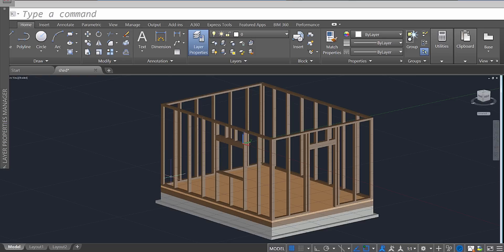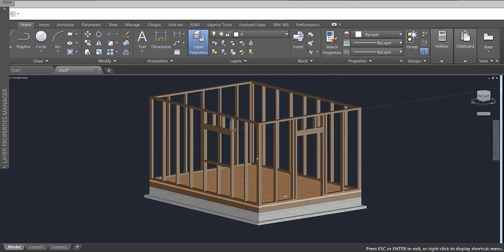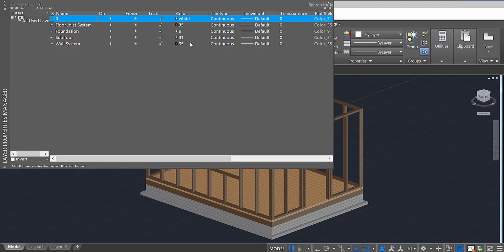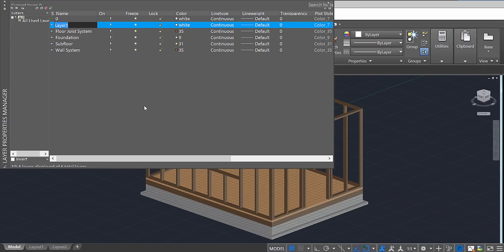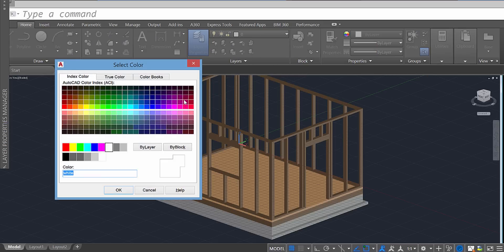We're ready for insulation and we're going to be adding insulation to our walls. Go to layer properties, create a new layer, call this one 'insulation', and give the insulation layer a pink color.